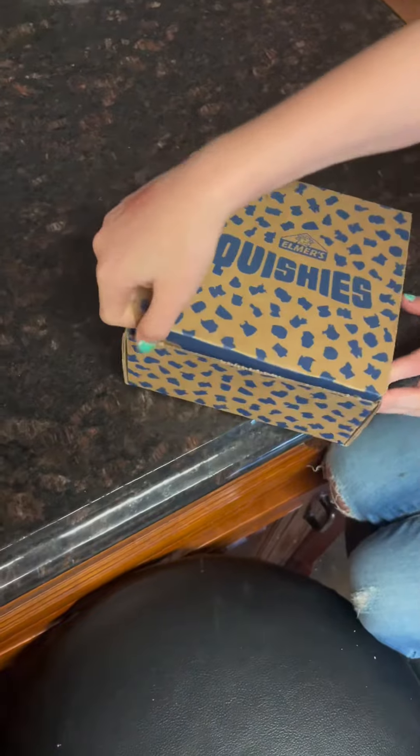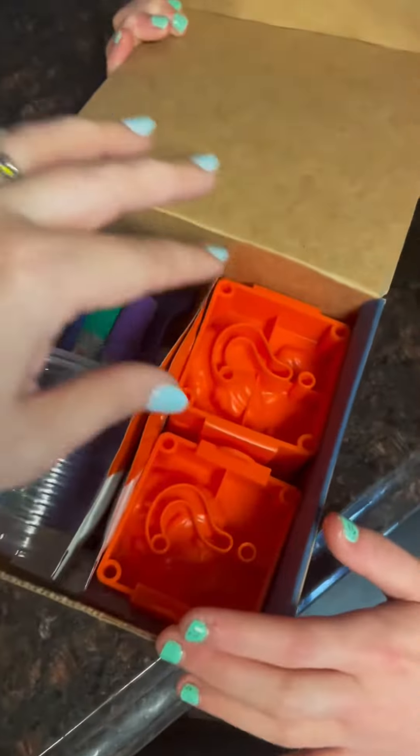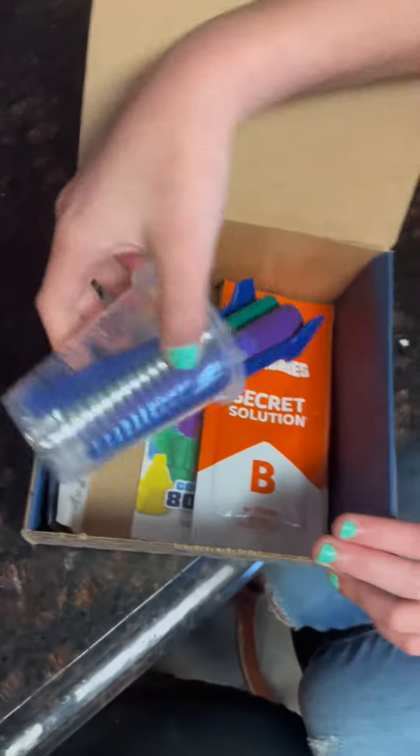Open this up and see what we get. So you get these little molds. You're not allowed to know what your mold is until after we're done. We got our little mixtures.